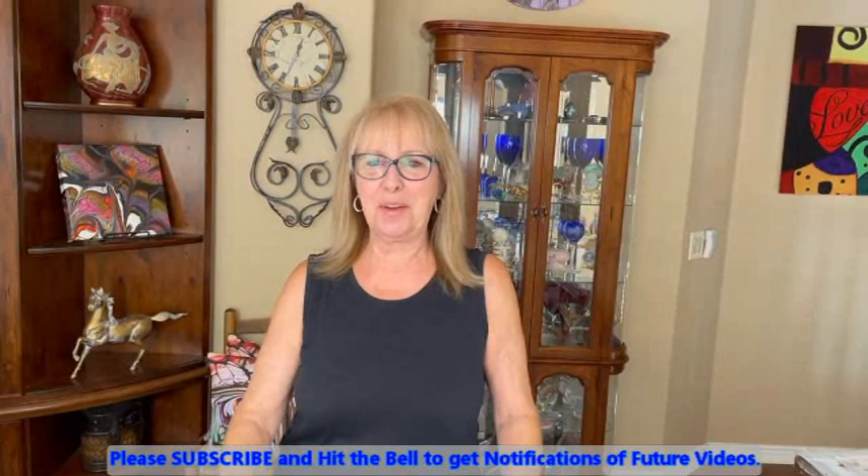Hey everybody, Kathy here with Paint Pouring by Kathleen Miller. How is everybody today? I'm in a goofy mood — before this camera even started rolling I was going 'hi everybody.' I don't know what got into me. Haven't even had a cocktail yet, had my lunch — maybe it was something in my lunch.